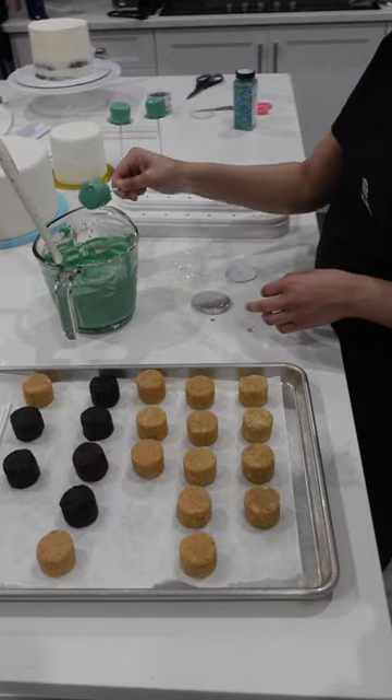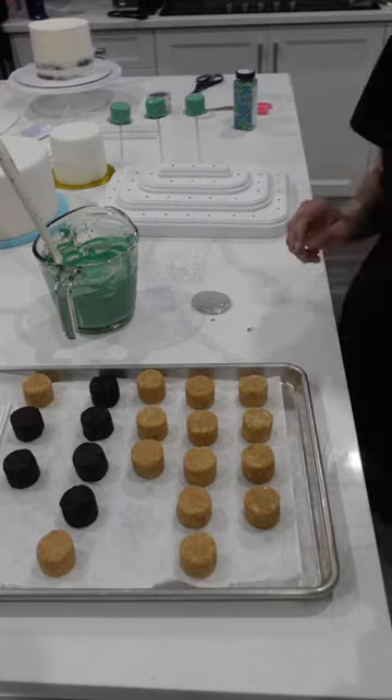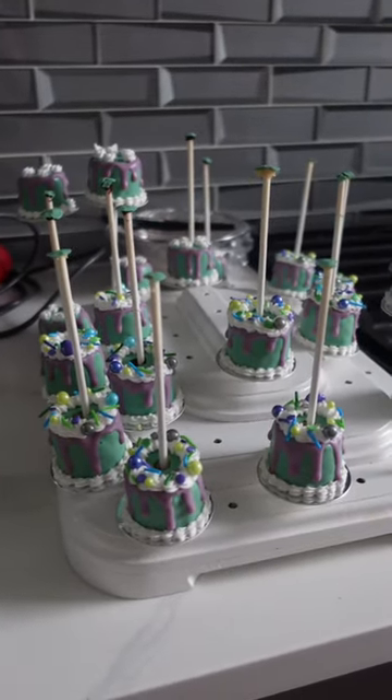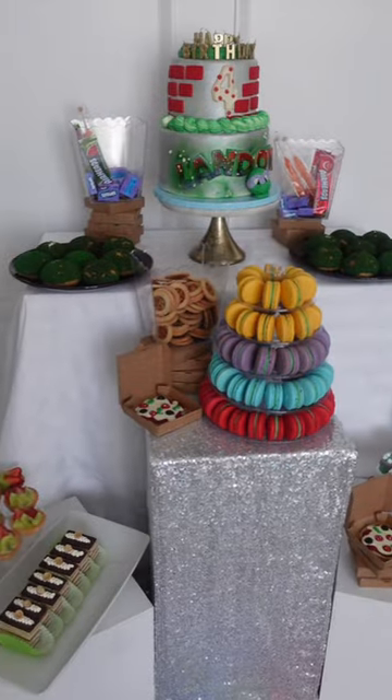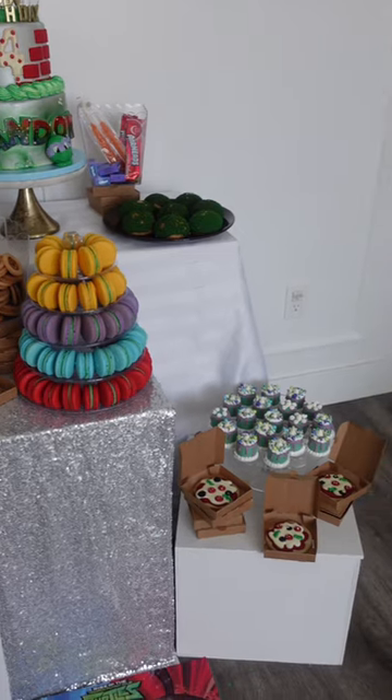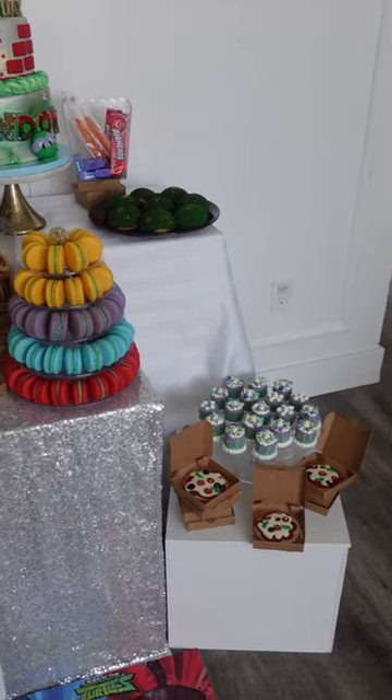We were trying something new with this little mini cake board and it didn't go so well. Now had these been in the fridge overnight, it probably would have been fine, but we needed room for the cake. I think just a little bit more reinforcement chocolate underneath that board would do the trick, and making sure that they have space in the fridge.